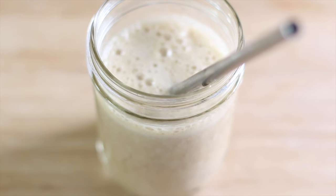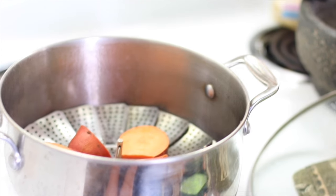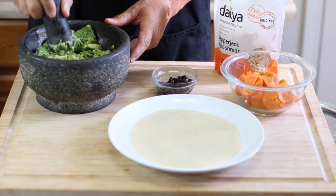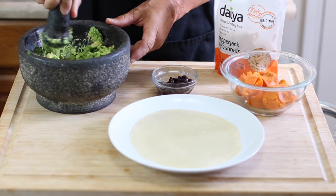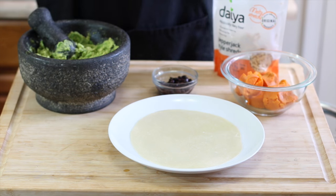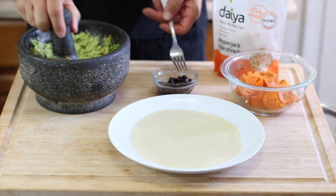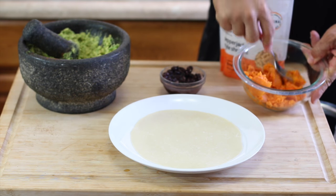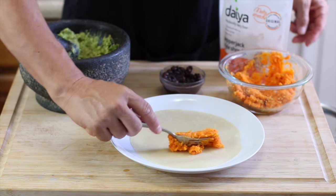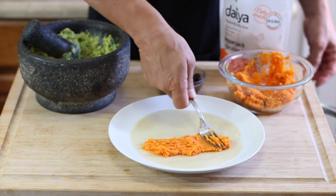For lunch, we're making sweet potato black bean quesadillas. We steam the sweet potatoes until they're nice and soft and tender, about 15 to 20 minutes. Michael's also making guacamole — he's adding cumin and chili powder — then we just mash up the sweet potatoes and spread them out on half of a flour tortilla.